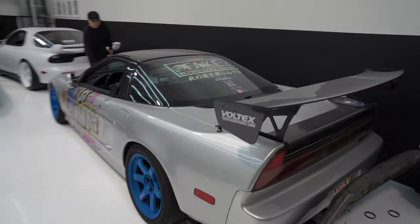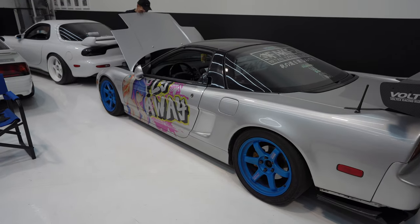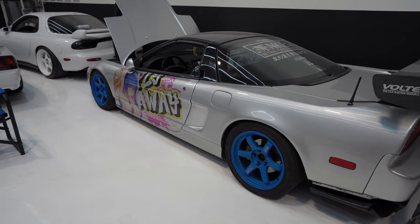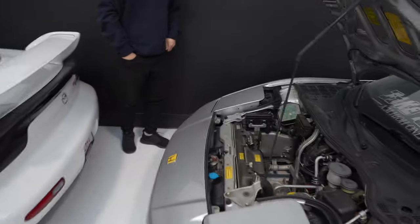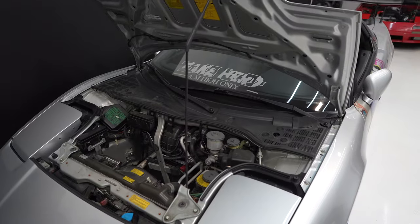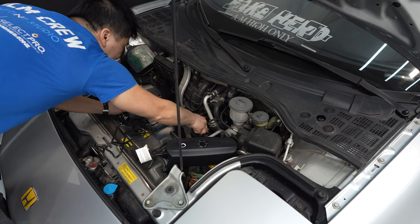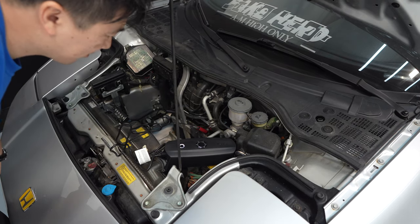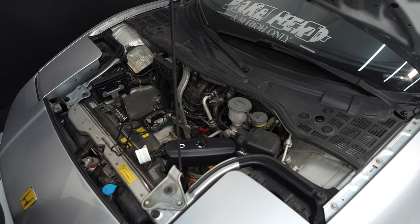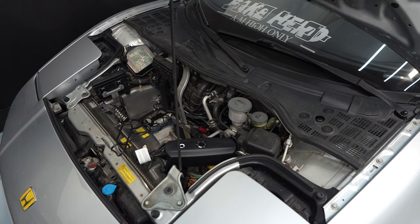We're going to move on to the next one. We're going to try it on the NSX here. The CTEK is going to basically analyze the battery to see if this one will take the charge. This is a lead acid battery. Hopefully it works.